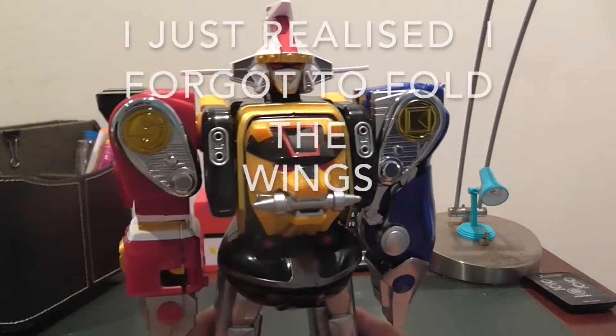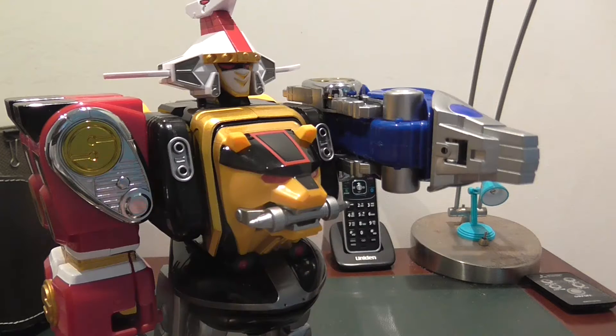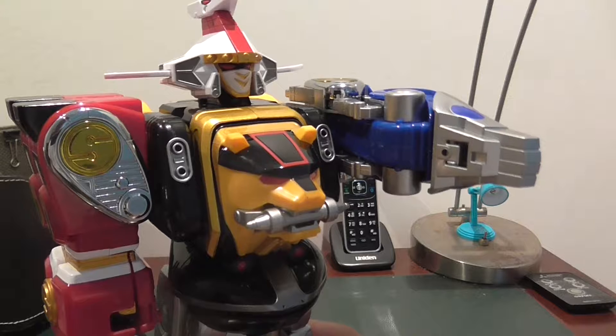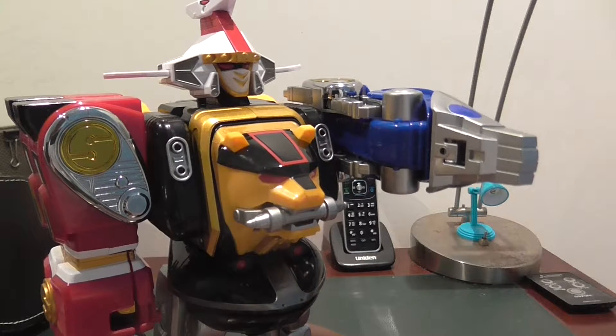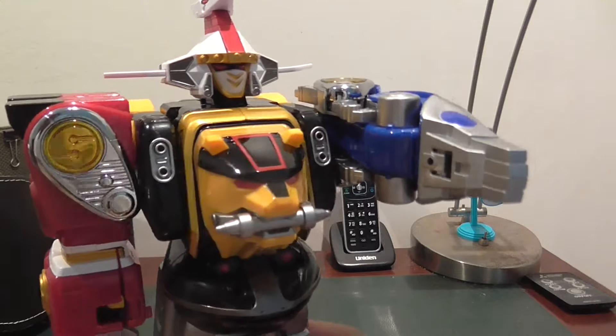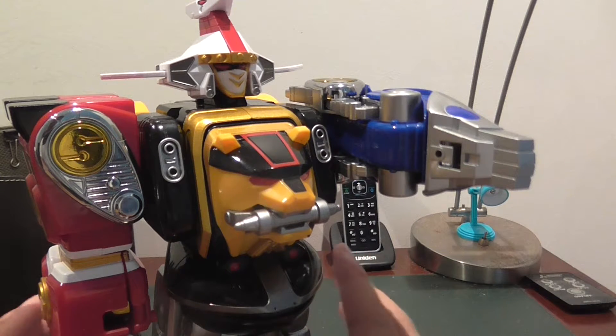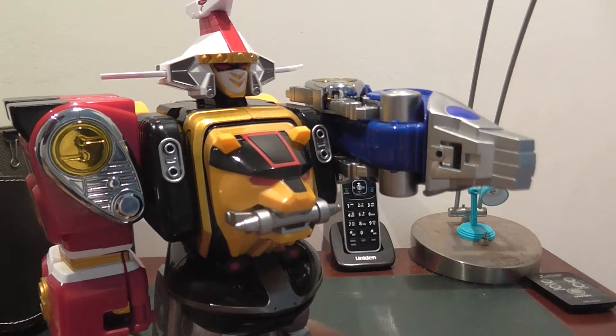And boom — you've just finished the Kakurei Daishogun! To be honest, this is probably the best pose I can put it in. As you guys probably know, Super Sentai mechs don't really have the best poses, so I'm going to put them like this.